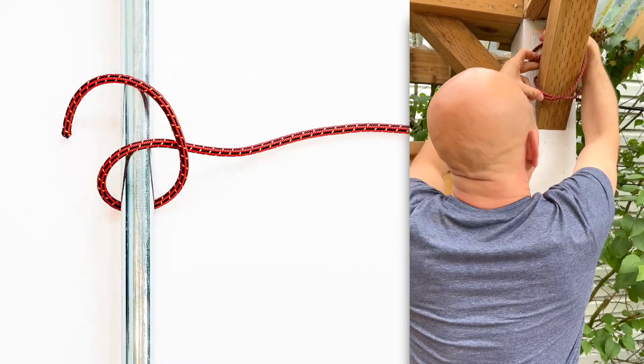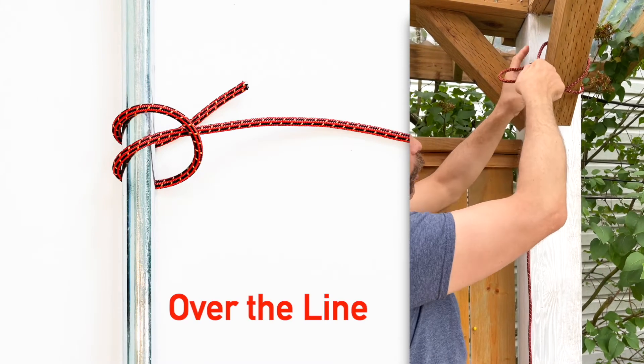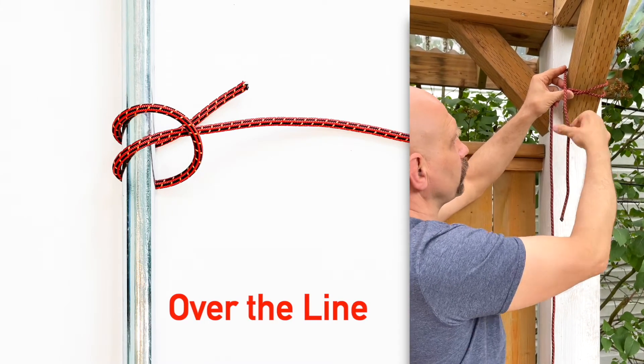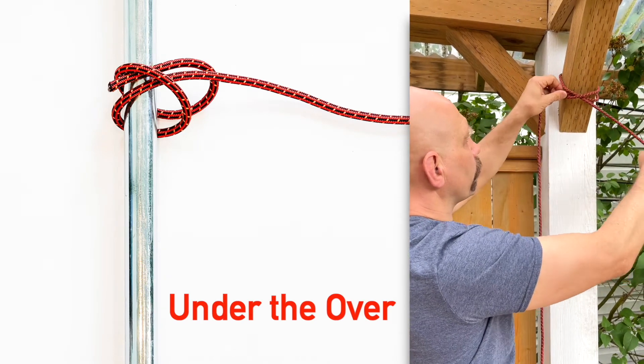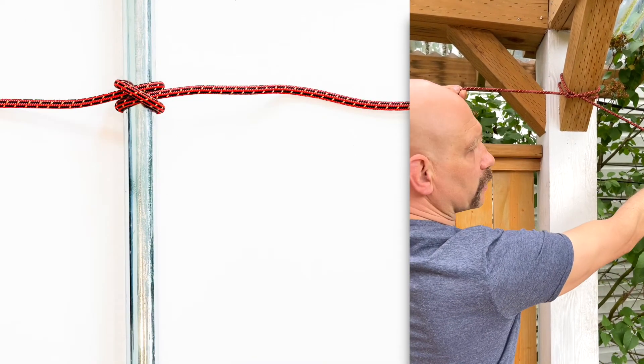Now I'm going to bring it around again, over the original line. Now I'm going to go under the over — bring it under the line that went over. There's my clove hitch.